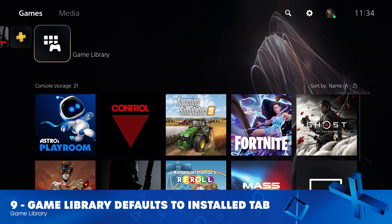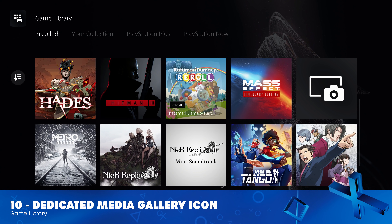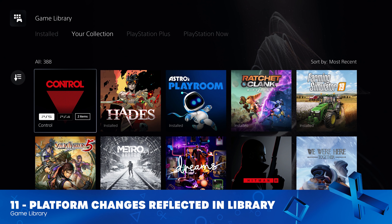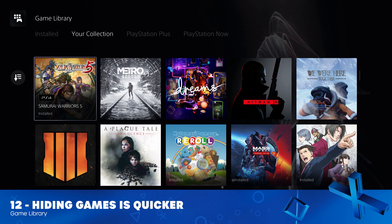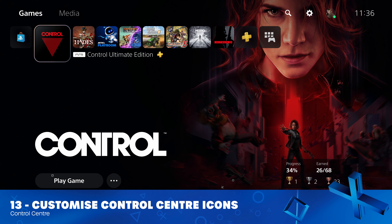Jumping over to the Game Library, this now defaults to the Installed tab, which is really helpful. Media Gallery is now listed as an icon in your library, which makes accessing it much quicker. The platform changes I mentioned before are also reflected in the library — it's very clearly telling me that I have both the PlayStation 5 and PlayStation 4 version of Control. And you can hide games much more quickly. I never want to see WWE Battlegrounds ever again.